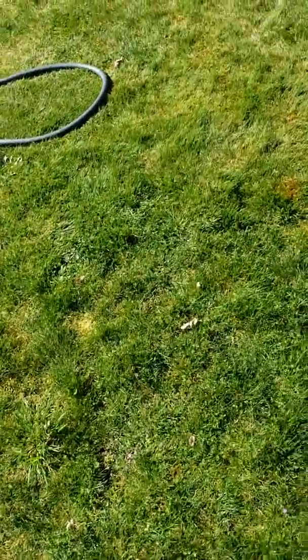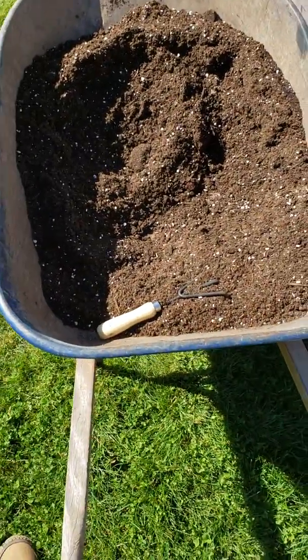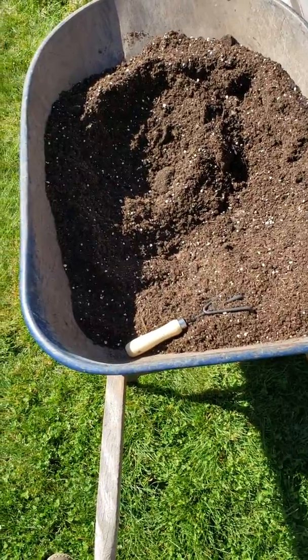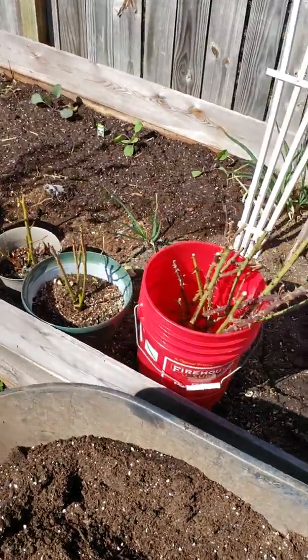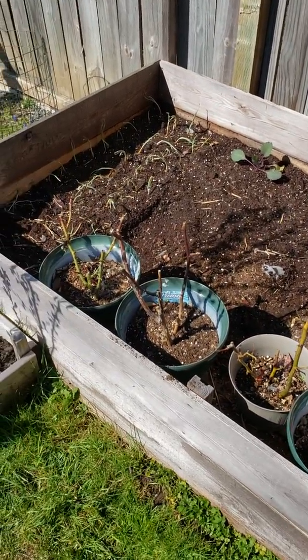Alright everybody, I'm Dietrich Pat back again. I mixed up some soil here with some compost and perlite and I planted three red cabbages that are left over, and some of my onion sets that are left over.